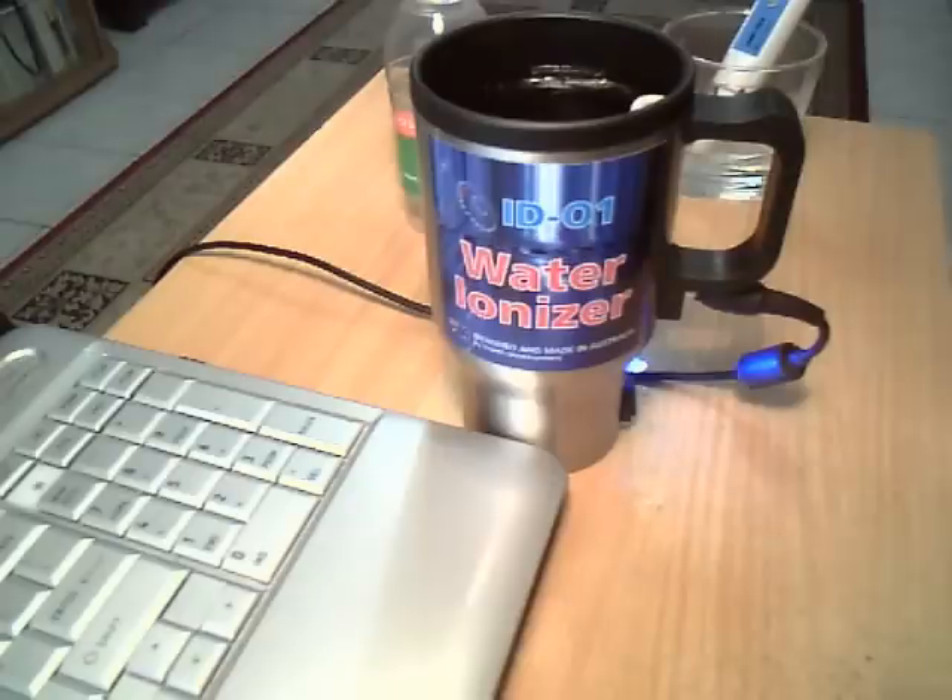The AD01 water ionizer is the simplest ever water ionizer in use, which gives you the possibility to have the healthiest antioxidant water without temperature limitation. So you can have cold or even boiling temperature water for antioxidant tea, coffee or other hot drinks preparation.